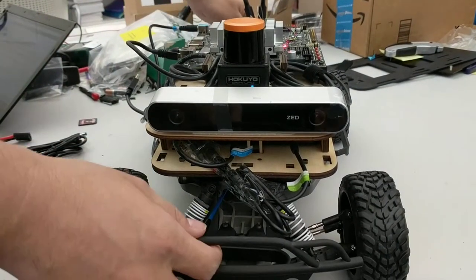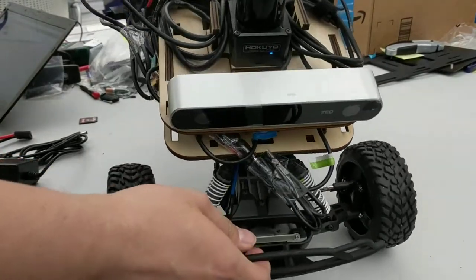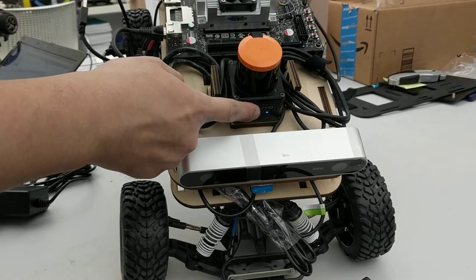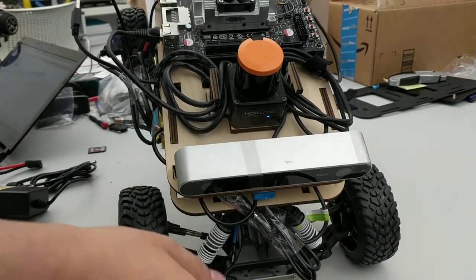You can confirm the power is on by checking the blue LED on the lidar sensor — it should be glowing.